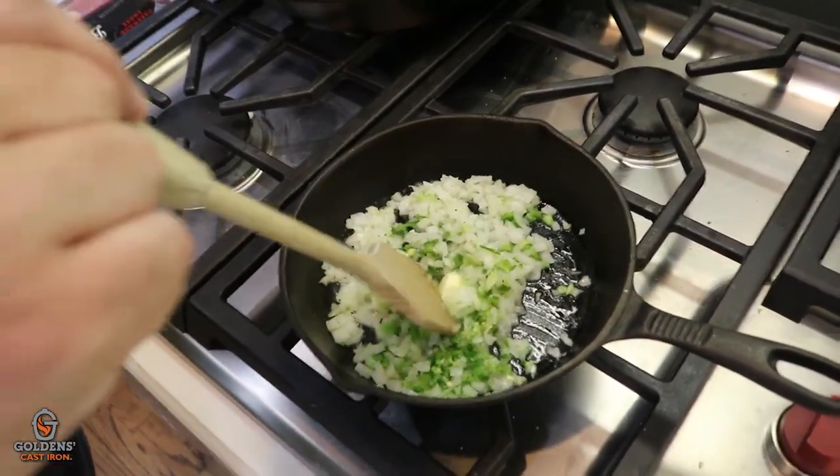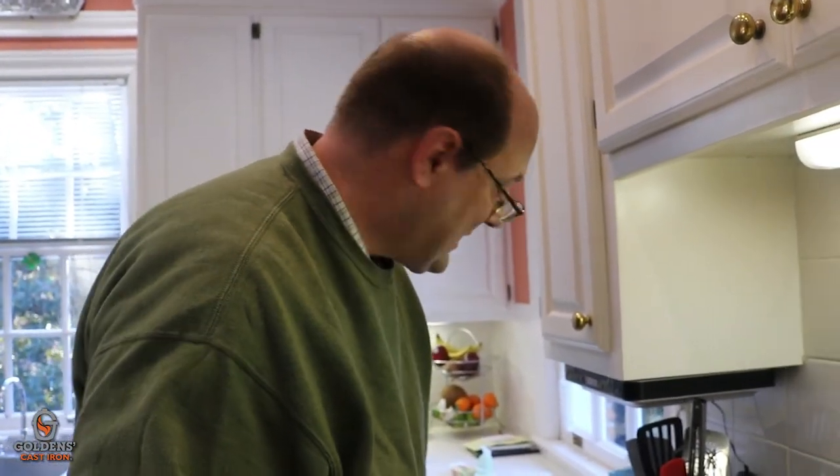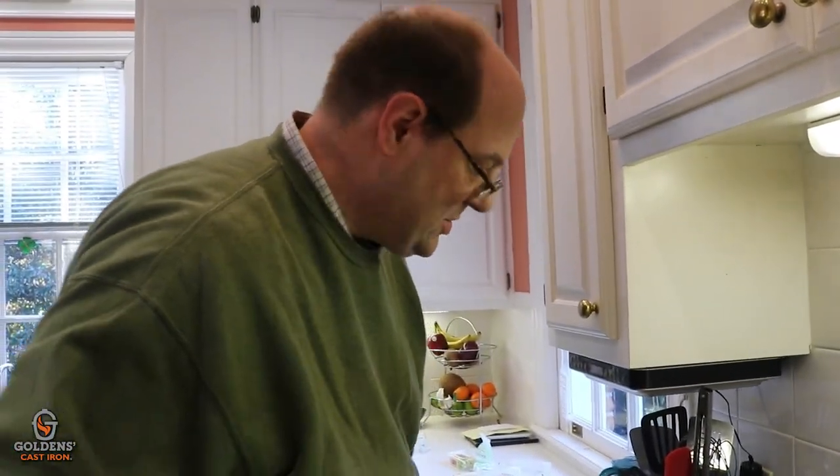So we're going to go down and get the grill going, and we'll just let this simmer. Then we'll be back up ready to wrap the birds with some Hormel Black Label bacon. Let's go.